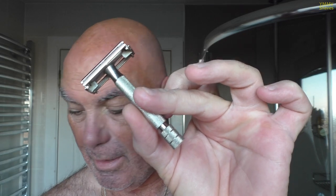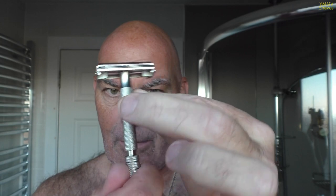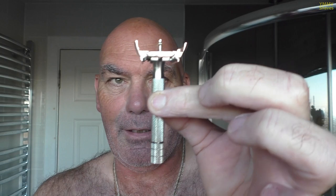Gillette Rocket, one piece, non-adjustable, twist-to-open razor — turn the knob at the bottom of the handle and the doors open. This is made in England, Rocket or Superspeed, from around about 1949, but it's from Canada — it actually came from an eBay seller in Canada.